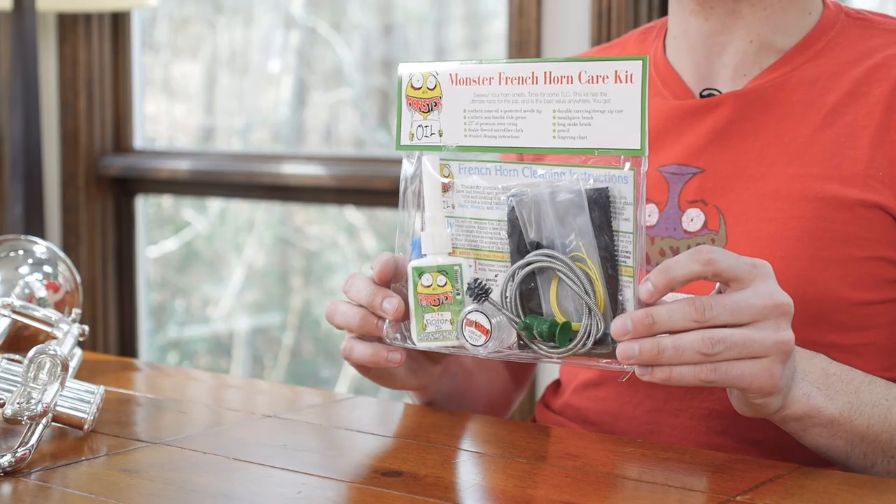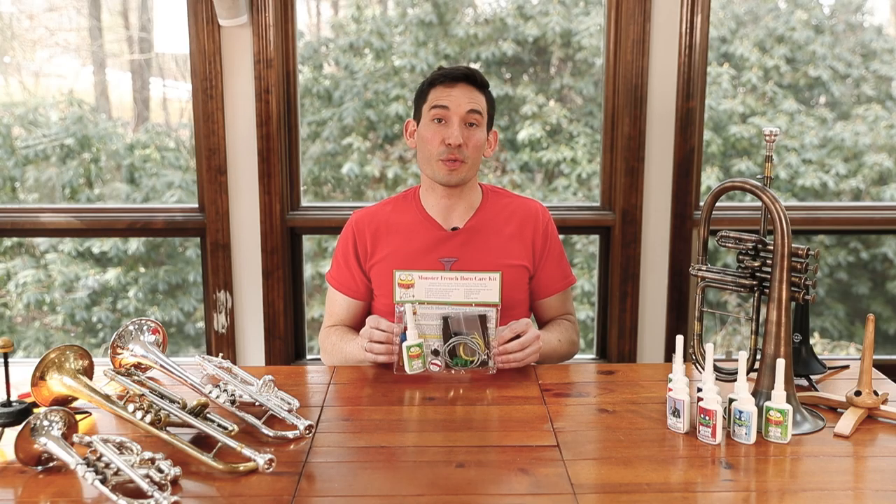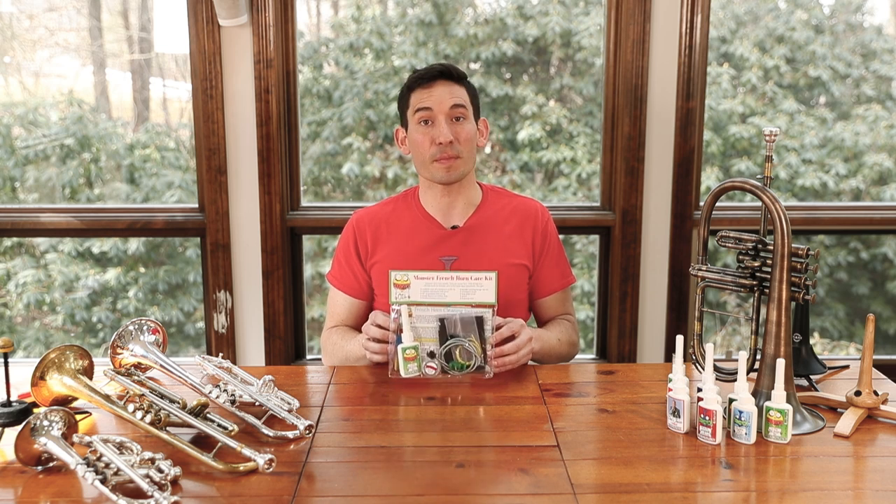Hey everybody, Joel here with Monster Oil, and I'm here to talk about this. This is our French Horn care and maintenance kit. It is the best value on the market, the best bang for your buck. So what I'm going to do is unpack it and show you what comes inside.